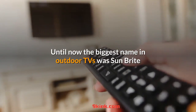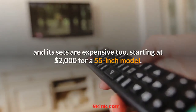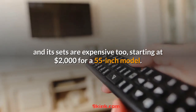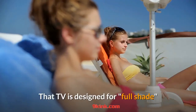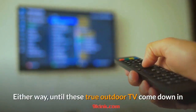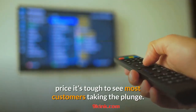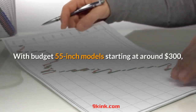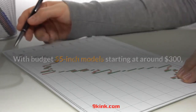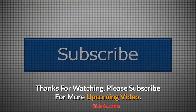Until now the biggest name in outdoor TVs was SunBright, and its sets are expensive too, starting at $2,000 for a 55-inch model. That TV is designed for full shade, so the Terrace is likely much brighter and performs a lot better. Either way, until these true outdoor TVs come down in price, it's tough to see most customers taking the plunge. With budget 55-inch models starting at around $300, you're still way ahead if one or two — or five — get fried by the weather.